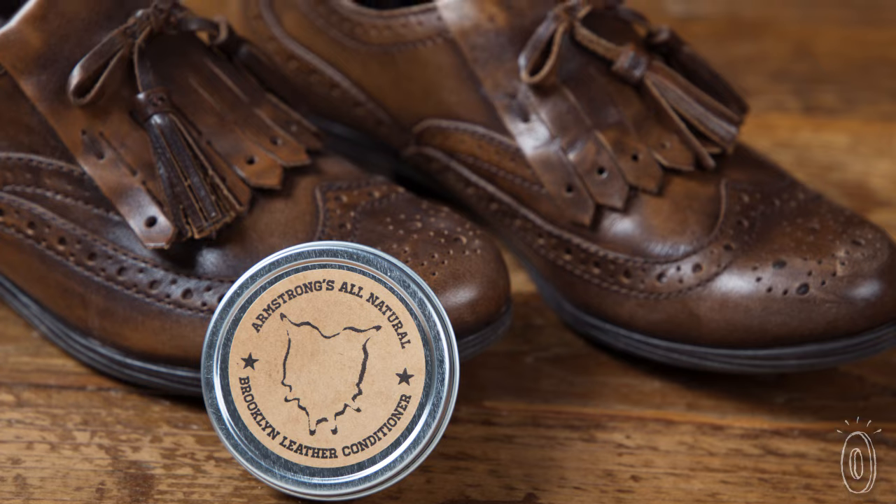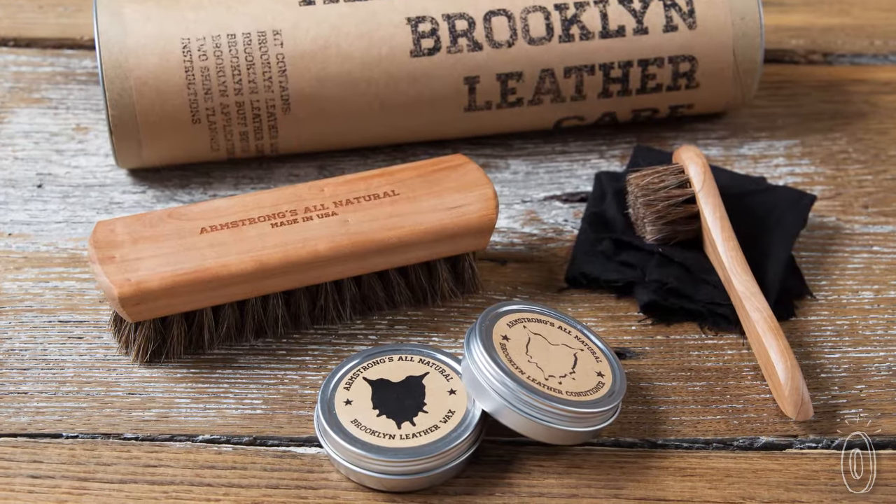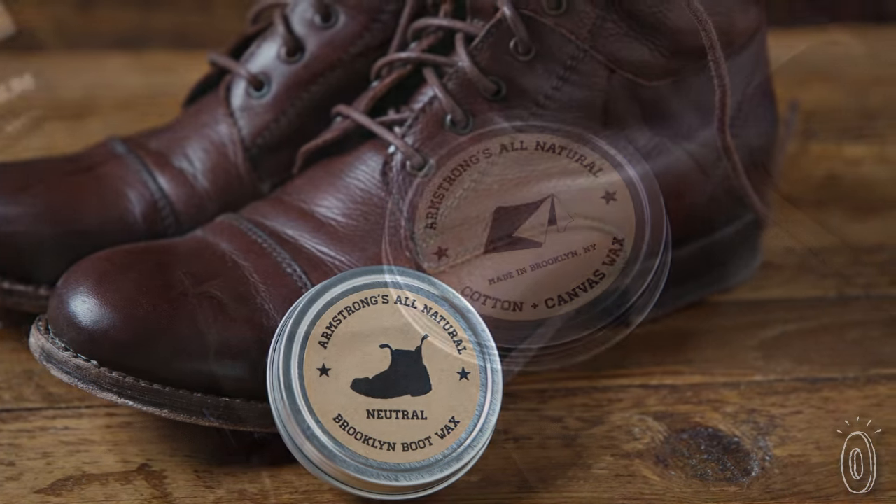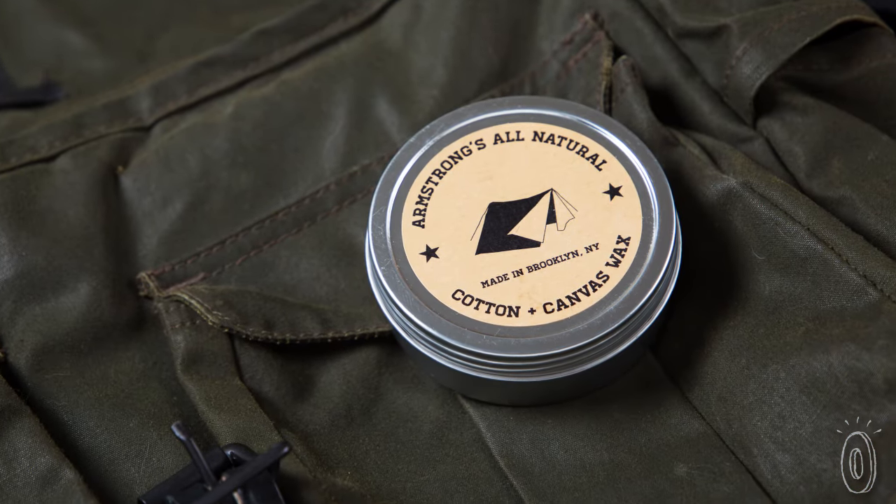Leaving your weather goods looking sharp, Armstrong waxes and conditioners nourish leather so it lasts. Revitalize your cracked, dry shoes, jackets, or anything else with these eco-friendly, all-natural care products.